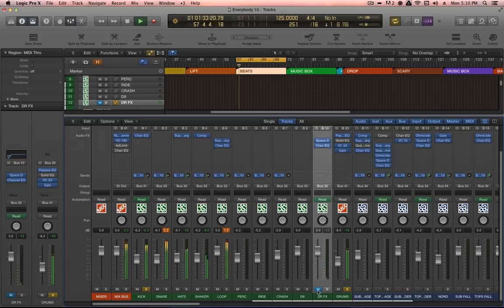Without the reverb. Now with the reverb. It's just a little livelier, a little sparklier — quite subtle. I definitely hear it more on headphones than I do on my monitors, but I think that's a good thing. It just subtly adds a bit of extra excitement to the sound of the drums.